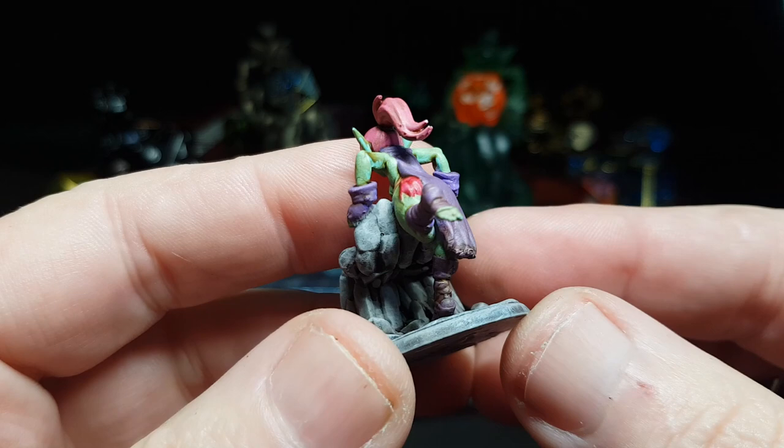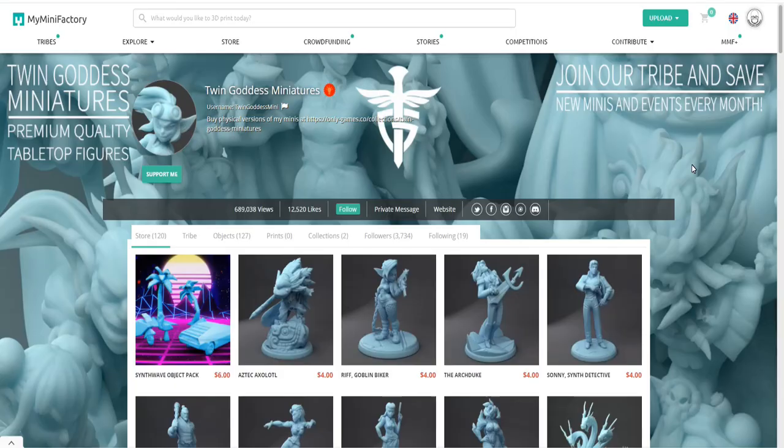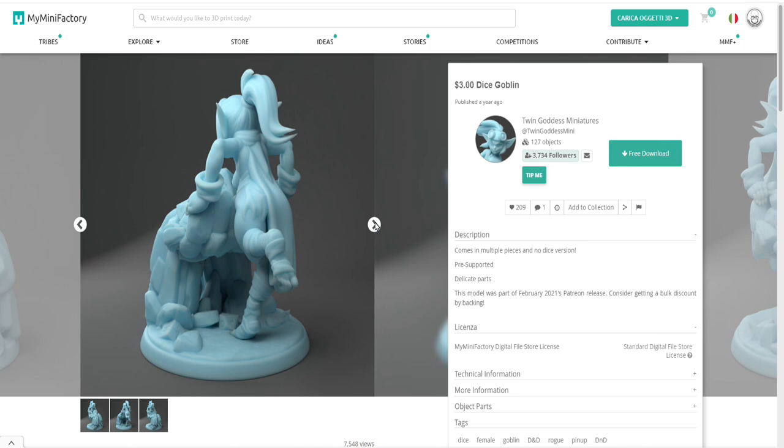Another great thing about 3D printers is you can print things at any size. This is a mini one printed to the same scale as miniature figures, and this one I painted. I just love these little green goblins. If you want to print out a goblin dice holder, take a look over at MyMiniFactory and look up Twin Goddess Miniatures - they do a fantastic array of miniatures and all kinds of wonderful things.